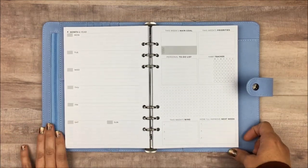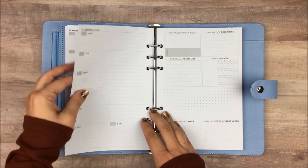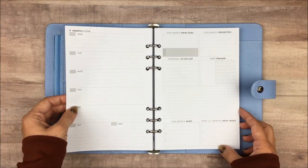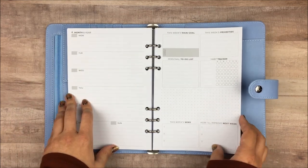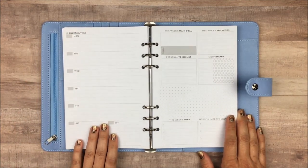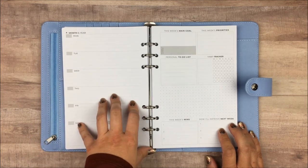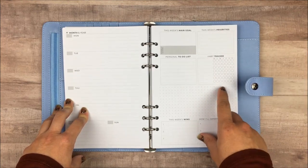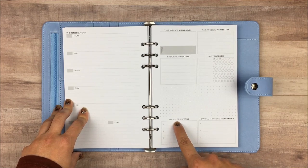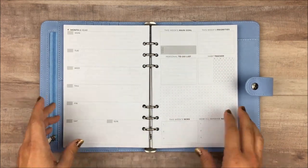After the monthly spreads, it goes right into your weekly spread. The paper is really nice — it's 120 GSM, very thick. I've used a ton of different pens on it and haven't had anything bleed through. I wouldn't recommend Sharpie, but felt tip pens, gel pens, and even mild liner highlighters have never gone through it. The weekly layout has a little bit of space for each day, plus a lot of workspace for the week. There's space for weekly goals, priorities, a habit tracker, a to-do list, note space, and a place for this week's wins and how you'll improve next week — so it goes from goals all the way to reflection, all on one spread.